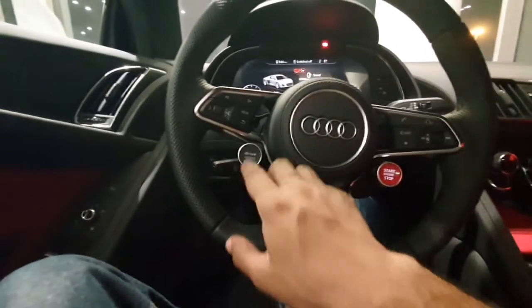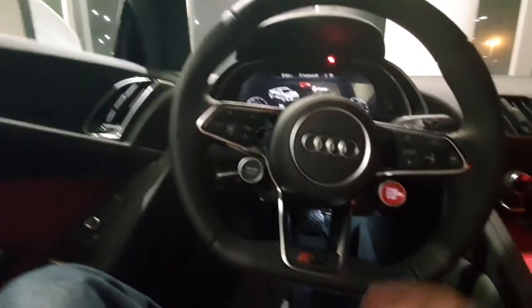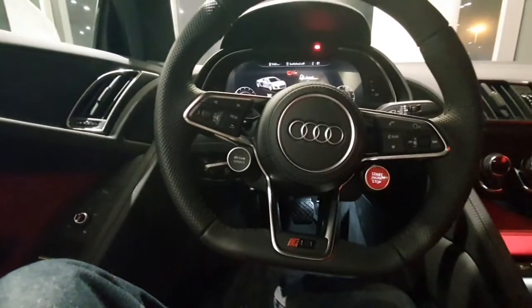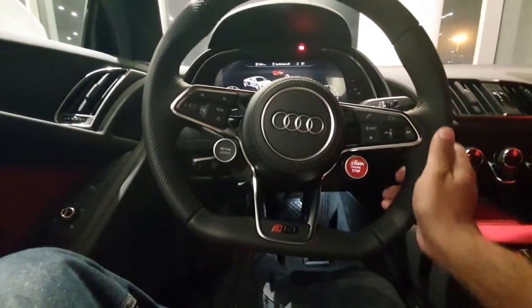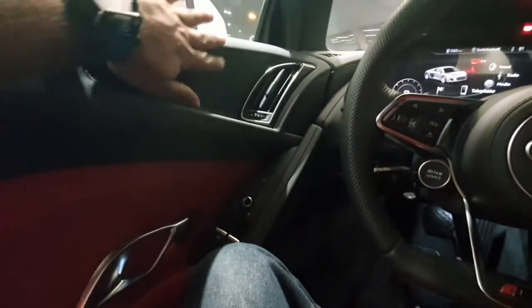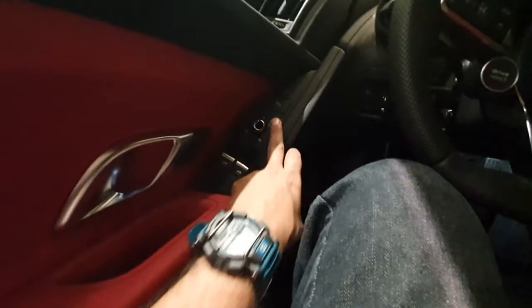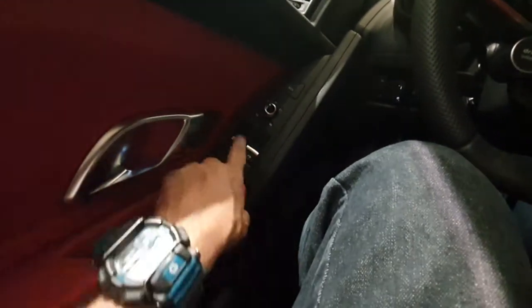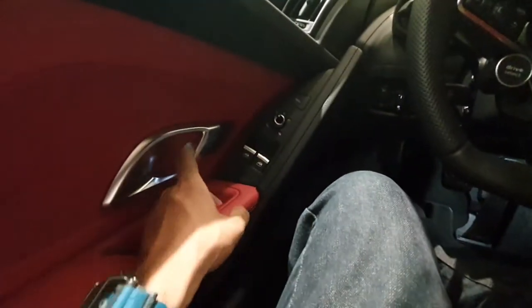On the steering wheel you have buttons for phone controls, a drive mode button on the left, and some other buttons on the left. On the right-hand side you have this red engine start/stop button. Overall the material and finishing is very nice. That vent in the door brings air directly to you. On the lower side of the door you have buttons for the window glass and mirror adjustment.